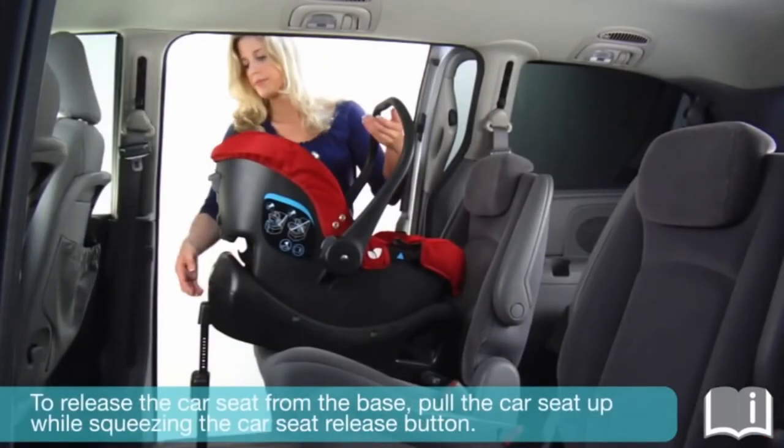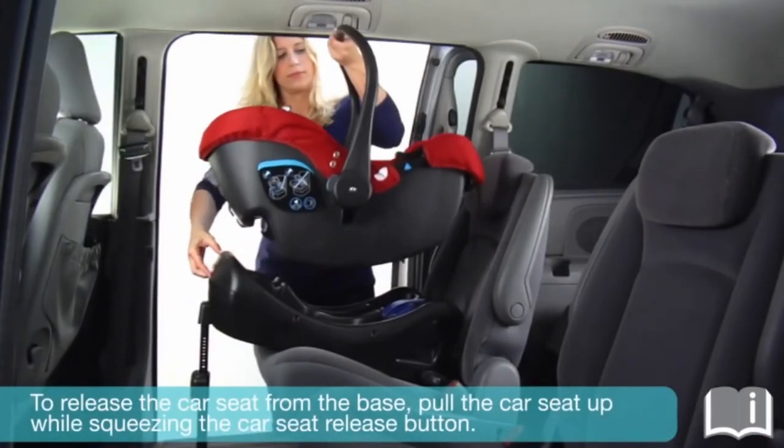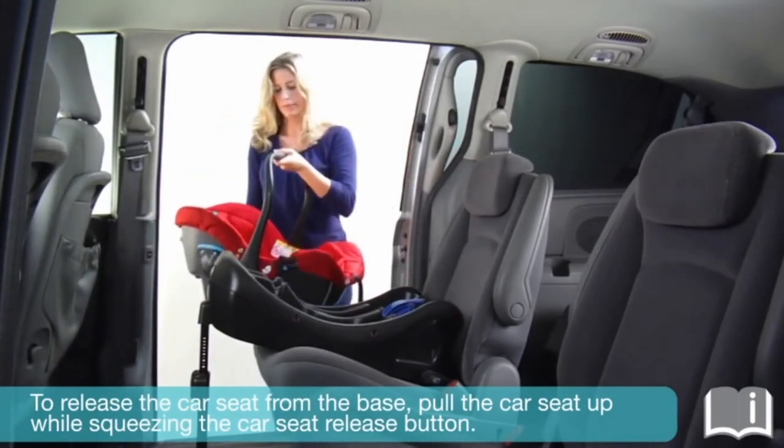To release the car seat from the base, pull the car seat up while squeezing the car seat release button.